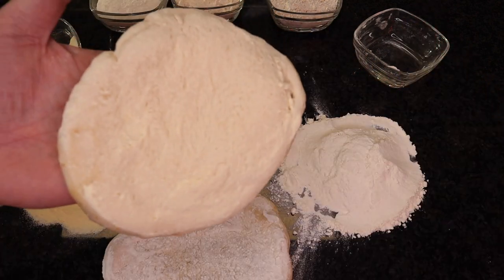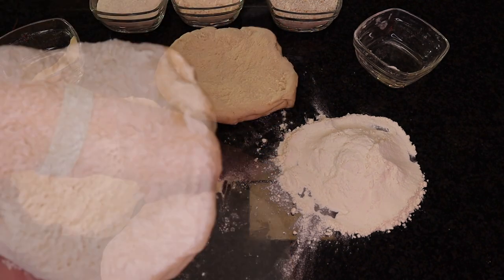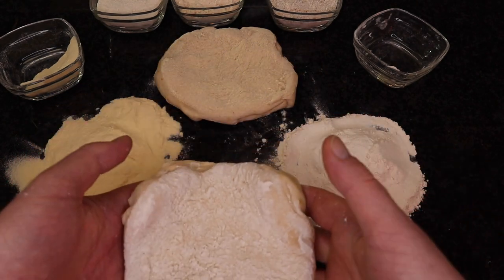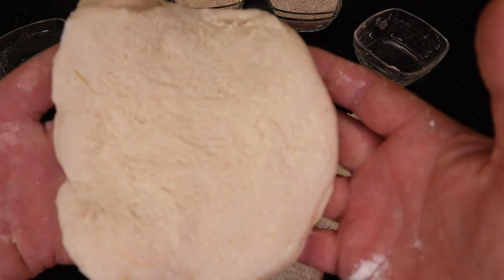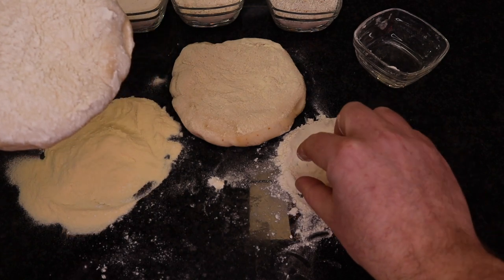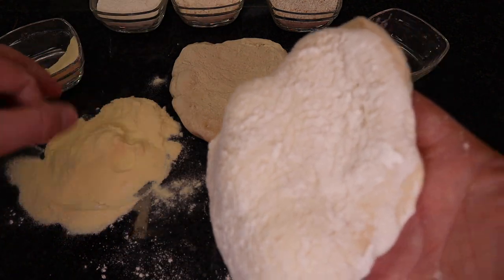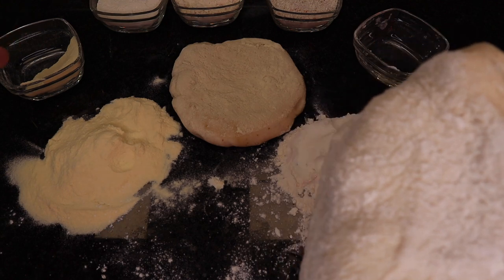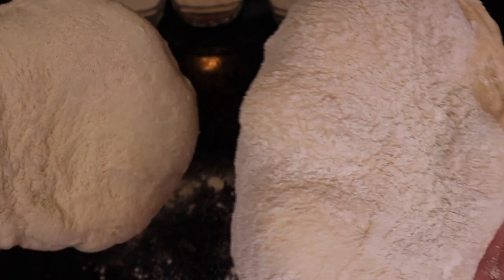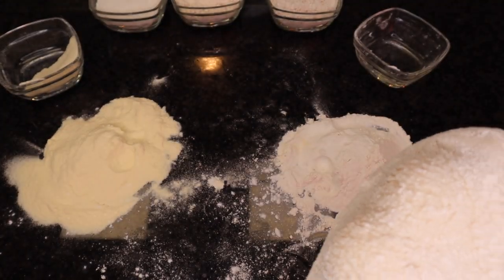Watch carefully — this dough didn't even take as much semolina flour as the other one did. As you can see, the dough absorbs much more normal flour than semolina flour. And that's because the normal flour is much, much more thin than the semolina flour. Semolina flour is always a little bit thicker, and the pizza dough does not absorb as much semolina flour as it does normal flour.